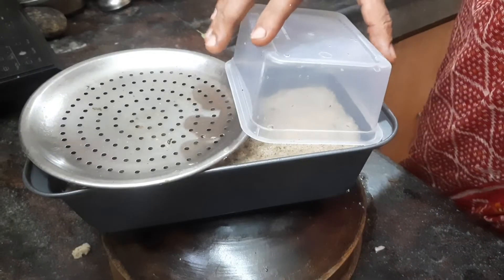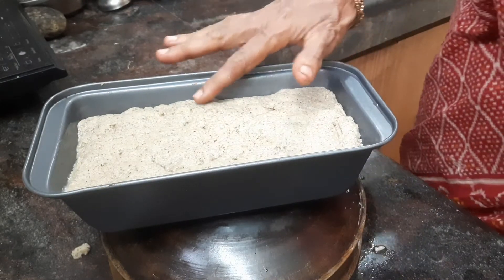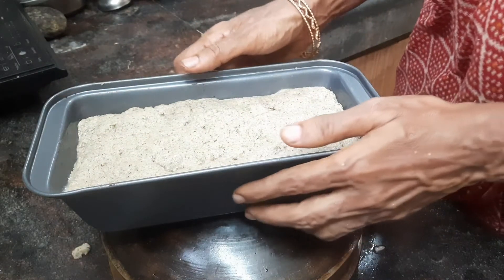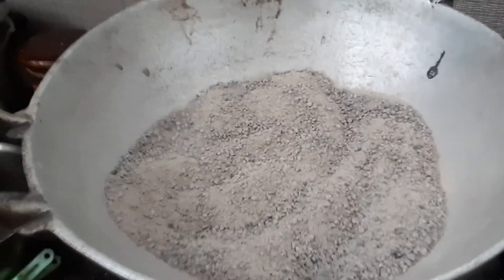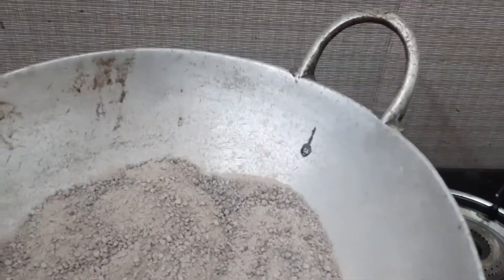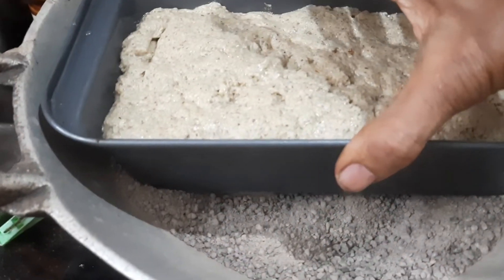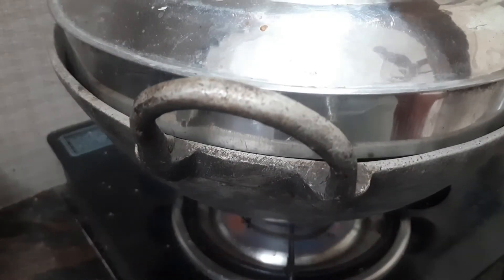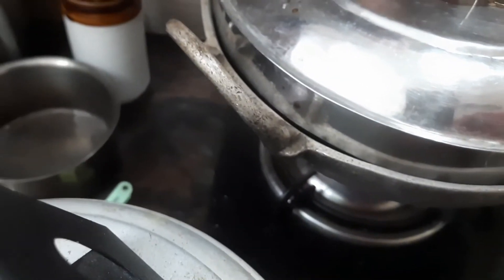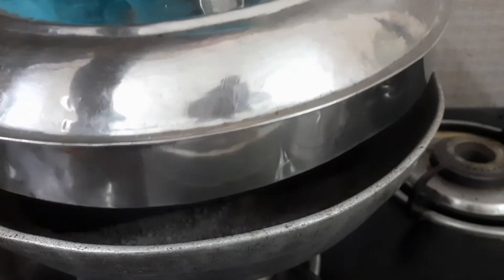It is more than one hour — almost one and a half hours. The batter has risen well. Now I am going to keep this in a preheated oven. I have put sand in the oven and am going to place the bread batter into it. It is almost 20 minutes — let us check.